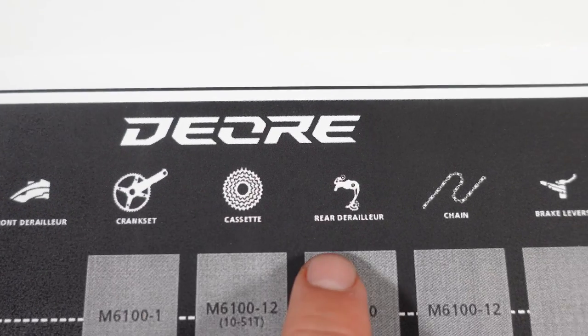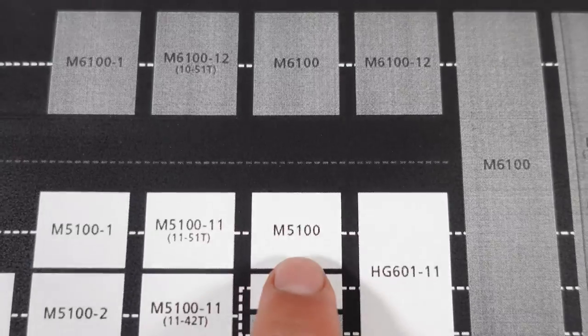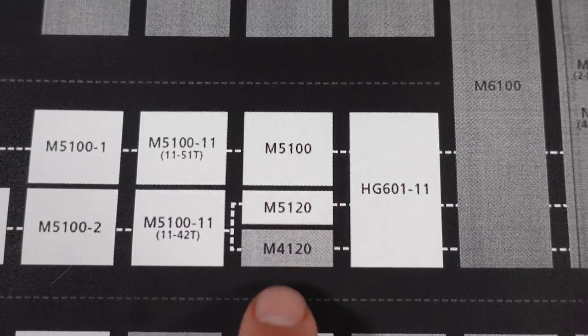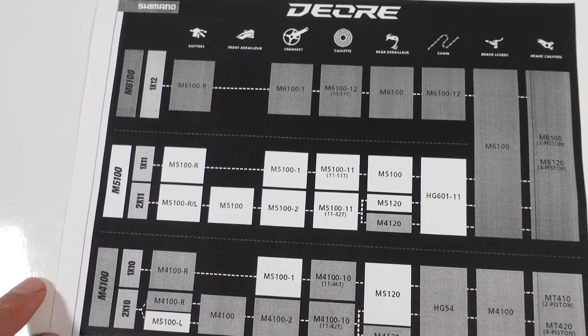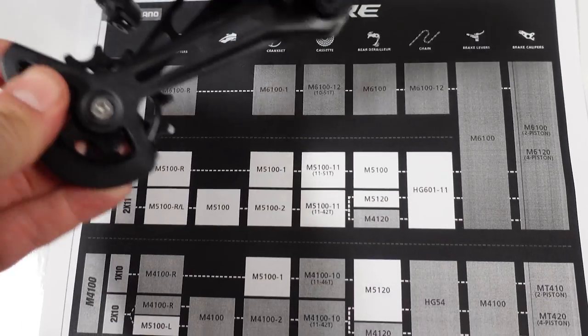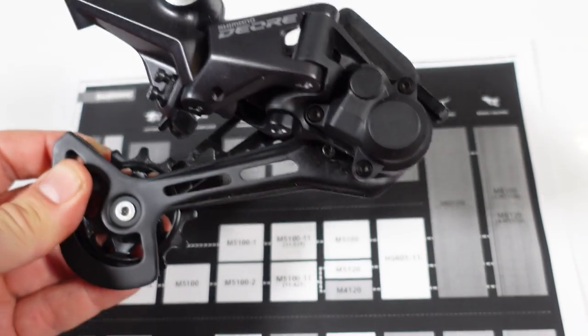One last note about these Deore derailleurs: while the 5100 and the 6100 are identical, the 5120 and 4120 that are also available in the Deore lineup right now are different — so they would not work on the 11-51 or 10-51 cassettes.